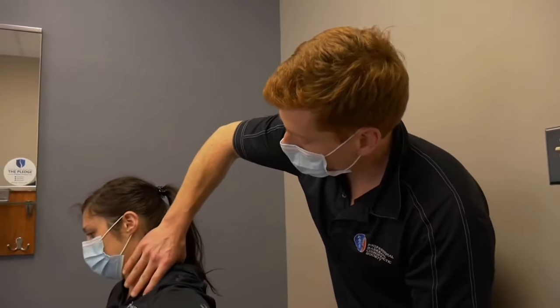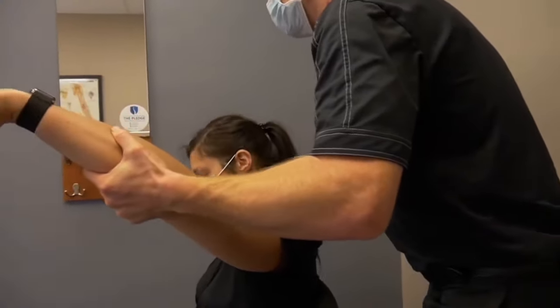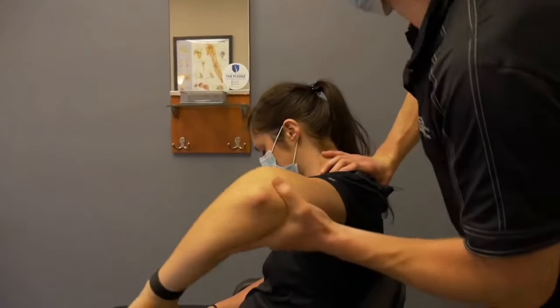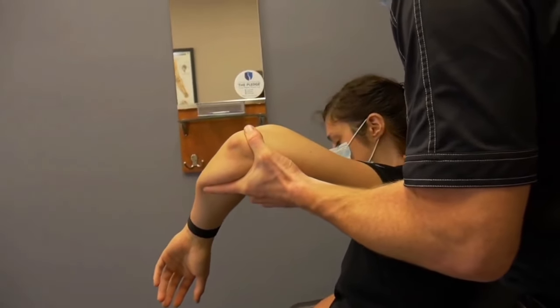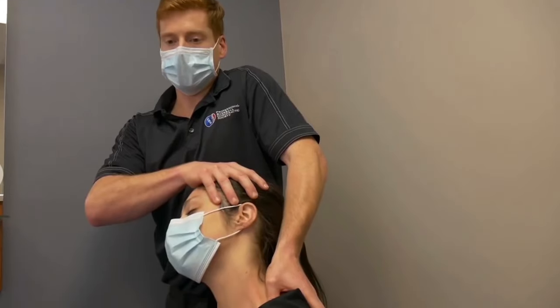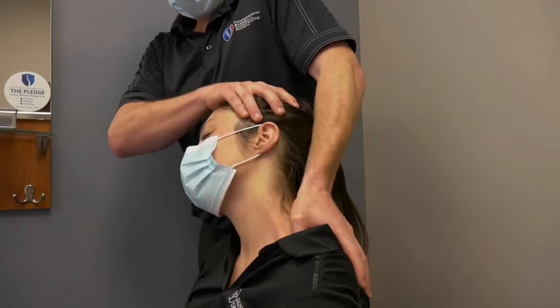Really open her up. Relax. Head down. Doc, relax your arm for me. I'm gonna just traction out on this joint. Breathe. Easy. You okay? Good. There you go. I'm gonna sink into that. Great pull.